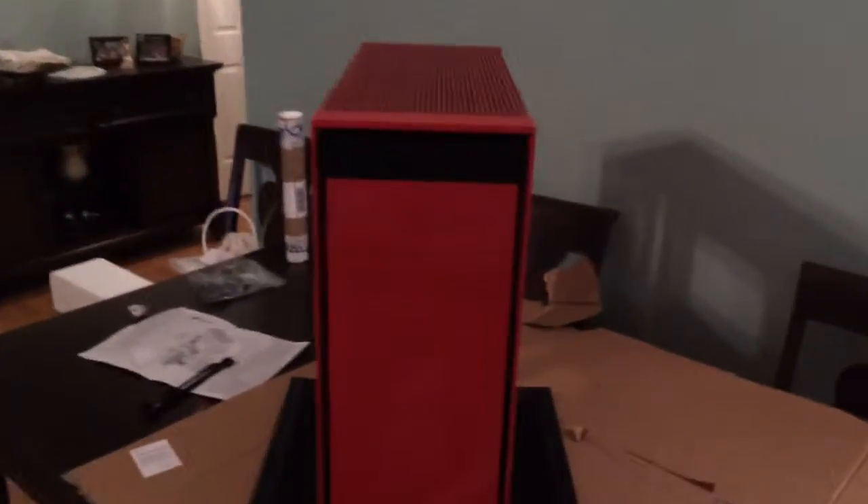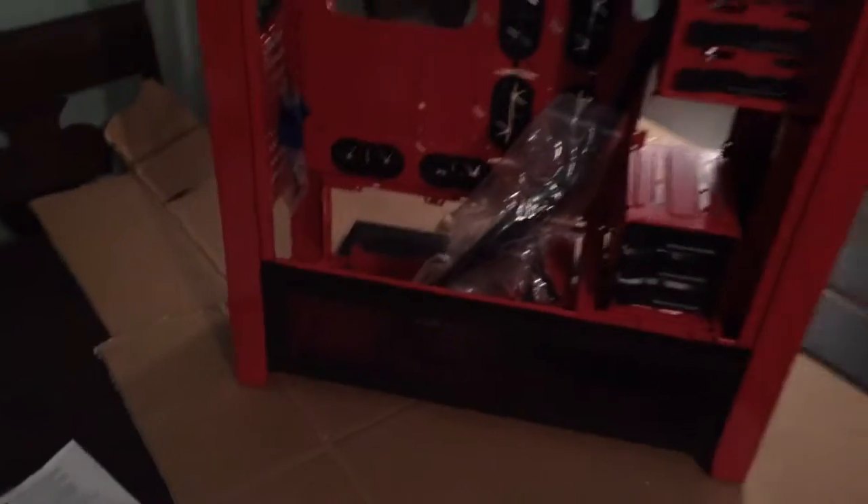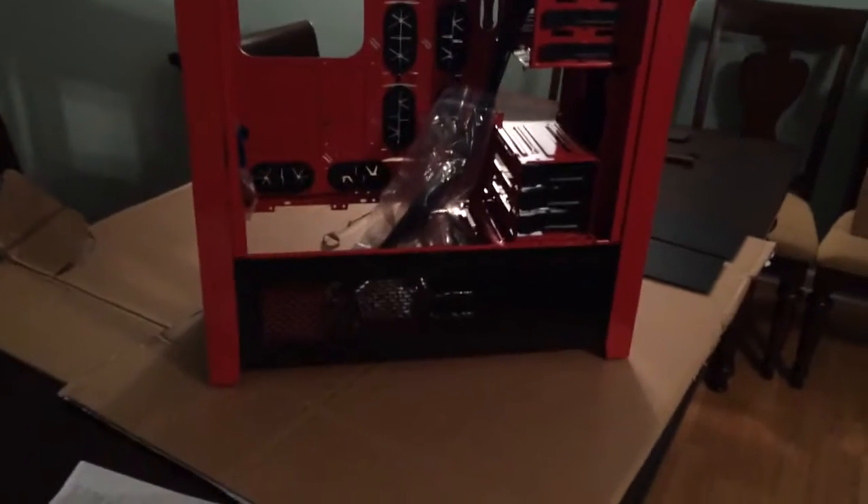Here's the back side of it. There are these two black metal pieces right here which actually covered the grill on both sides. Later on I'll put fans down there when I do the liquid cooling.